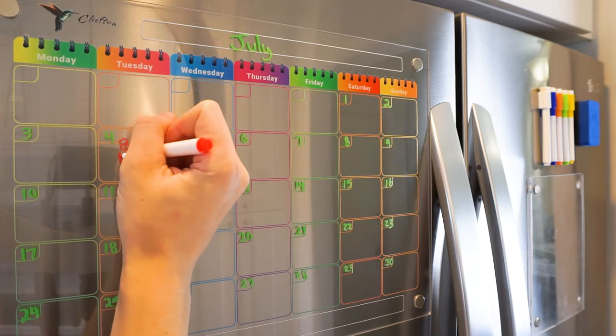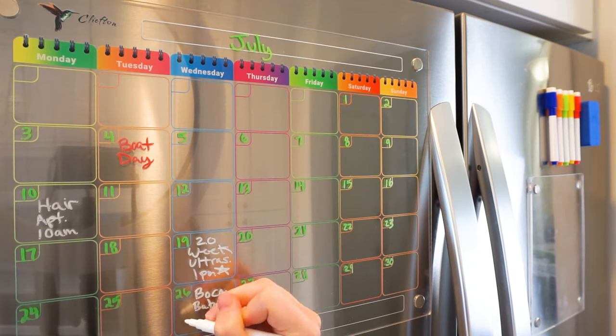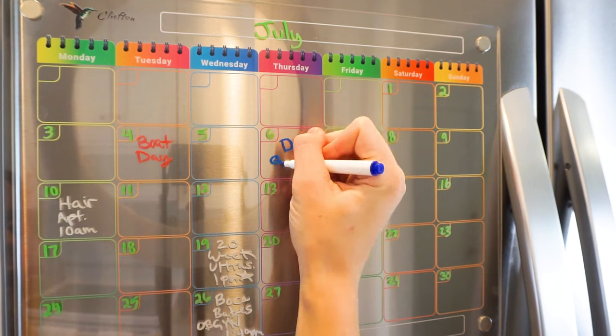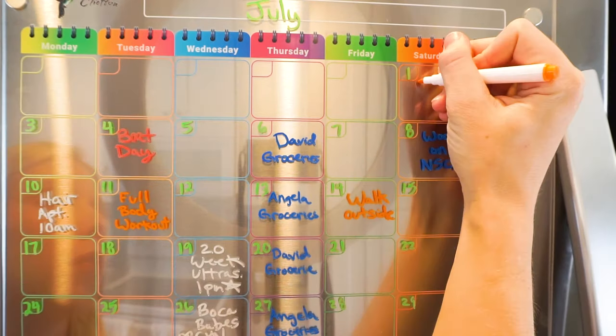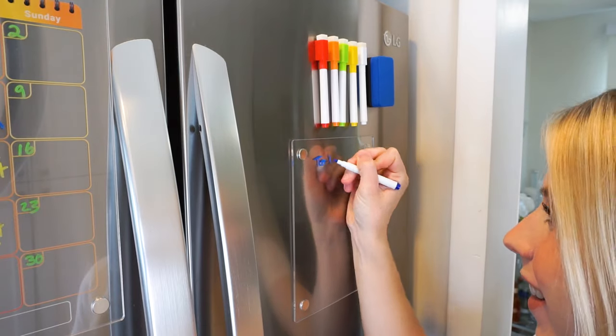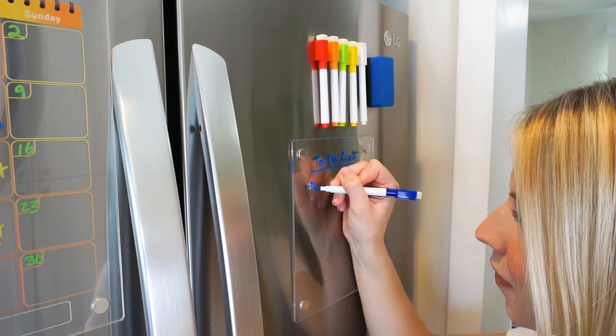This calendar is sleek, modern, and durable too, and the vibrant colors of the calendar add a touch of liveliness to your kitchen. This acrylic magnetic calendar features a strong magnet that firmly sticks to your fridge or any other metallic surface.